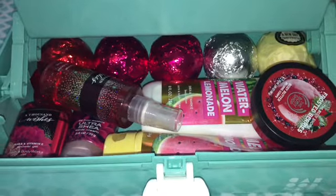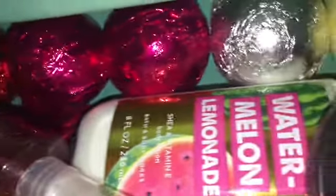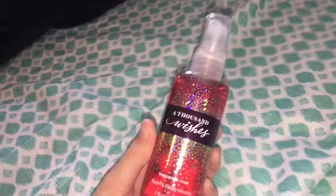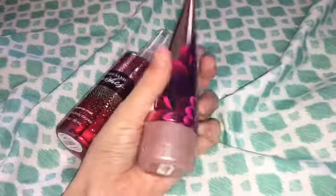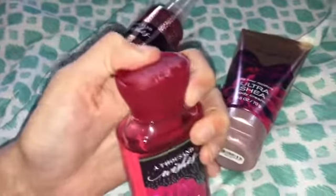Now moving on to the bottom bigger compartment. Here's an overview of what everything looks like inside. First we have some miniature Bath and Body Works stuff in the scent A Thousand Mushes — we've got some perfume, some lotion, and some shower gel.